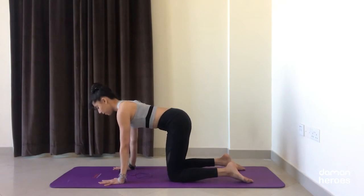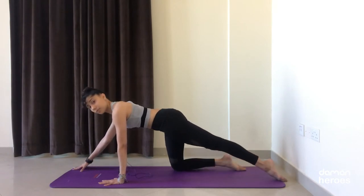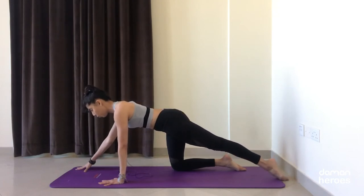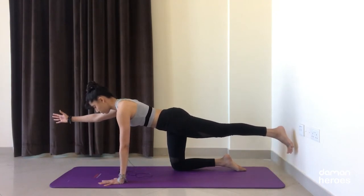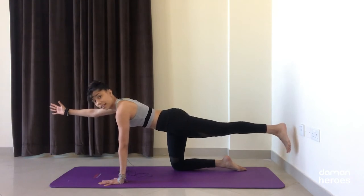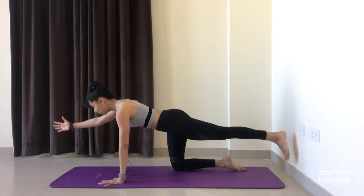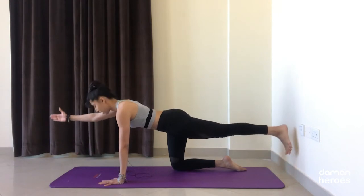We're going to extend the right arm and the left leg, keeping the rest of the body nice and stable. Imagine you have a tray of drinks on your lower back that you don't want to spill. Once you're here, slowly start to lift the toes and the fingers off the floor. Remember not to collapse into that left shoulder — press away from the ground, gaze down, and breathe.